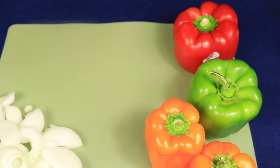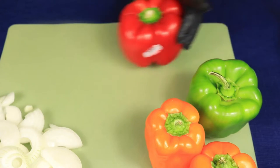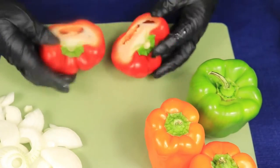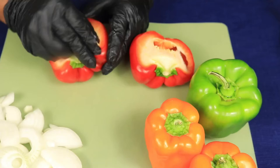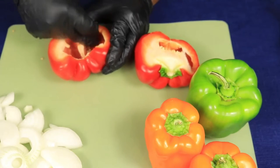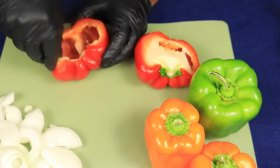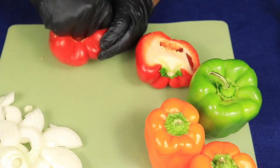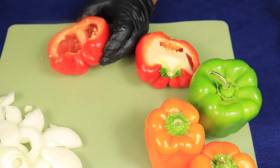When I washed my bell peppers, I removed all the stickers from each bell pepper. But apparently the red bell pepper might have had two stickers because it's still there. Next, I'm going to cut up my bell peppers. But first, I'm going to have to remove the seeds and membranes on each of my bell peppers and then thinly slice my bell peppers until all of my peppers are sliced.